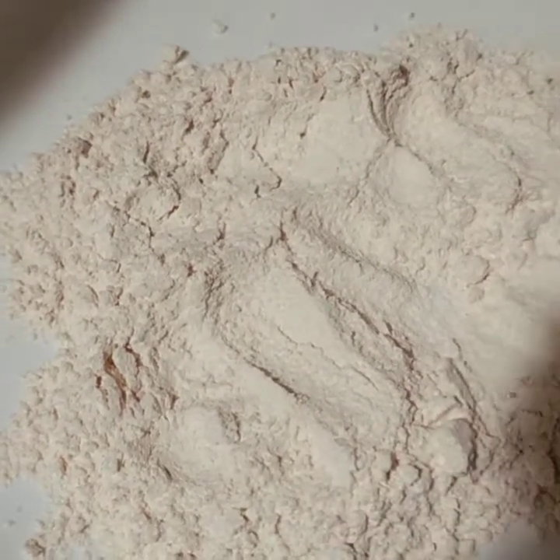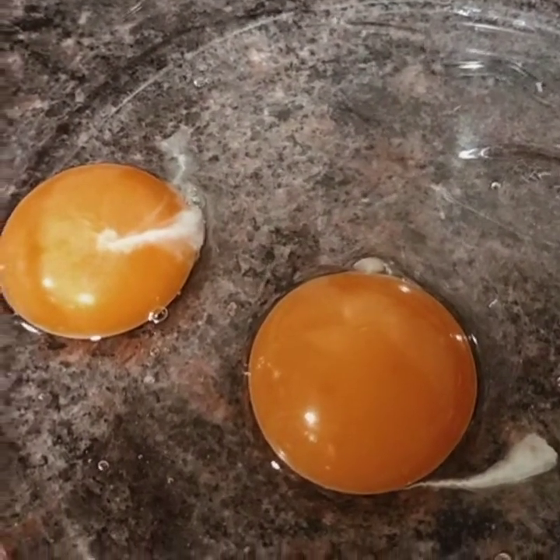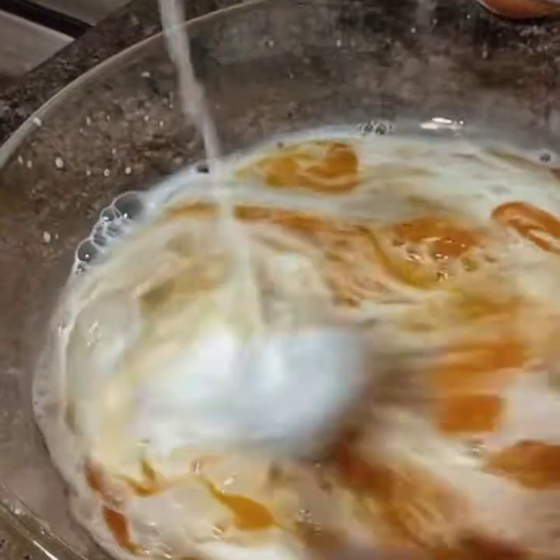If you like this, you will have to mix it. I will mix it with two potatoes.